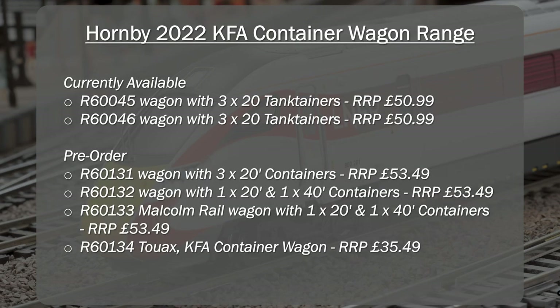So let's get into the summary section. We're looking at the Hornby 2022 range of KFA container wagons. There are two currently available — the R60045 and R60046 — and both come with tank containers. They have a recommended retail price of £50.99. There are a number available on pre-order which come with actual containers, both a combination of three by 20-foot and one by 20-foot and one by 40-foot configurations. There's also the container wagon itself without any containers or tanks for £35.49. Those other ones have actually increased in price by a further £2.50 on top of current pricing, which is a little bit disappointing, so pick them up now while they're a little bit cheaper.